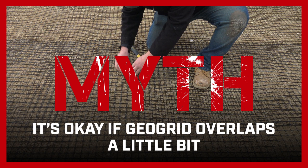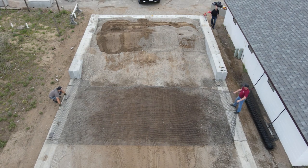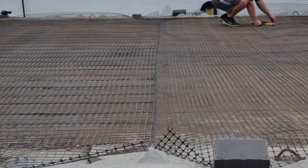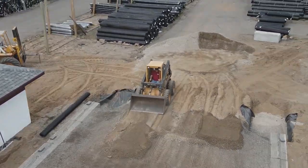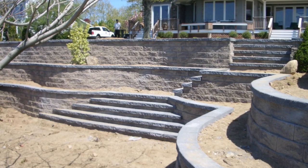Myth: It's okay if GeoGrid overlaps a little bit. It's not okay for GeoGrid to overlap. GeoGrid should butt together but not overlap. Any overlap of GeoGrid could cause slippage. If you have questions about how to install GeoGrid in a curved project to ensure no overlap, we are happy to help and provide diagrams.